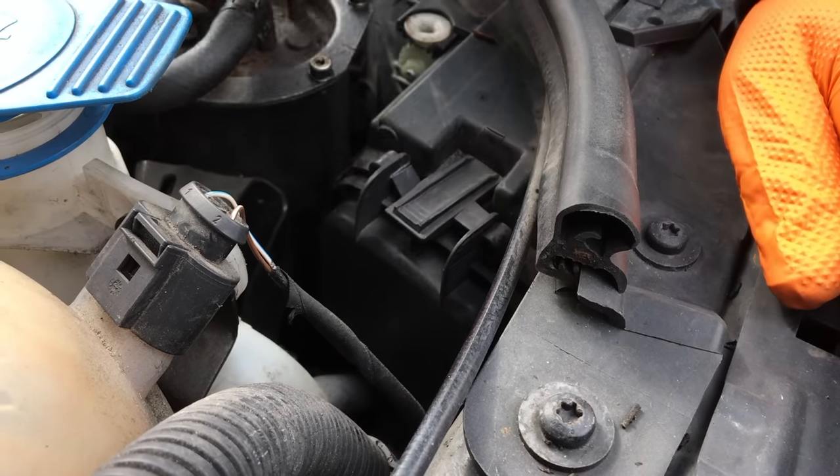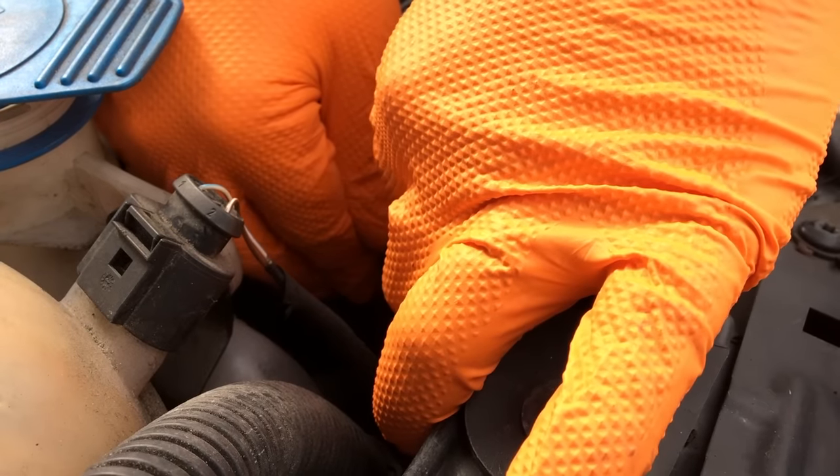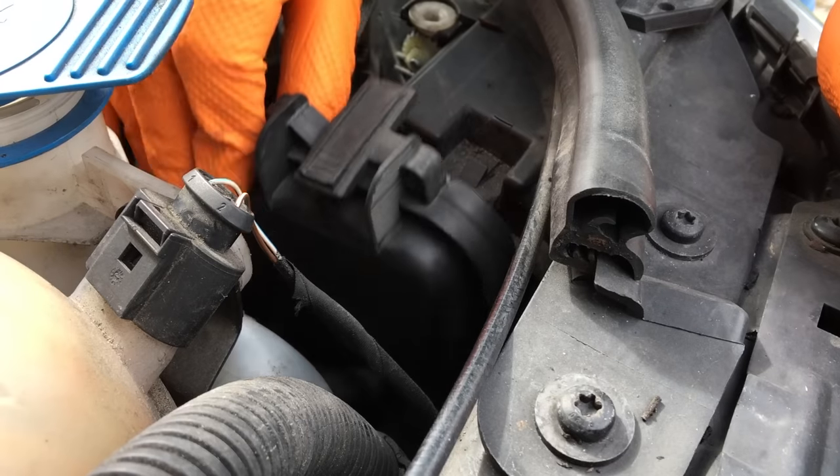On the back of the headlight unit we have a cover to protect it. Just press down on the cover, dip it back, and remove the cover.